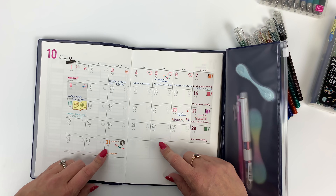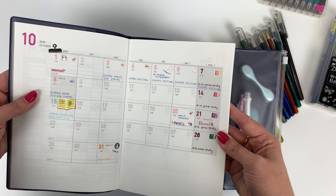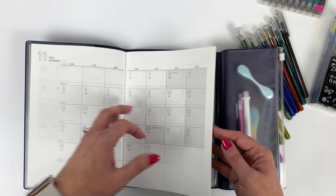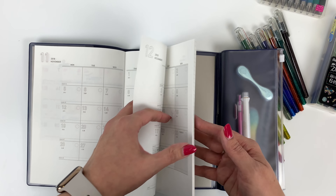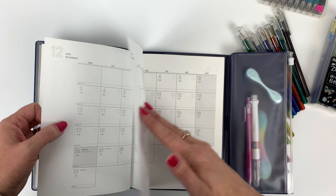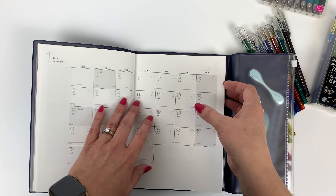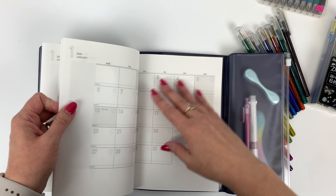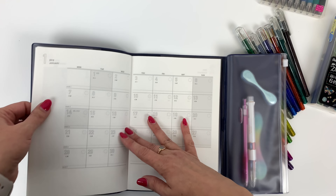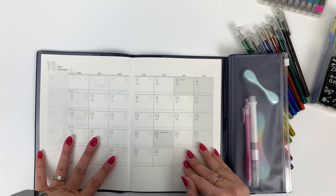This is the October month that I set up, and I think I used this in a banner or something so you may have seen this one before, and then we'll be setting up November today. This calendar is really nice in that even though it's a 2019 calendar it starts in October of 2018, so when you get it you can start using it right away and don't have to wait until January 2019. I love when calendars do that, and it goes through January of 2020 so they even give you an extra month on the end.